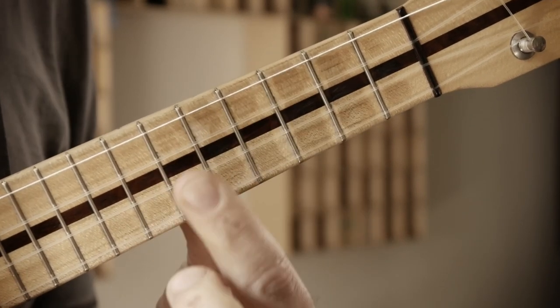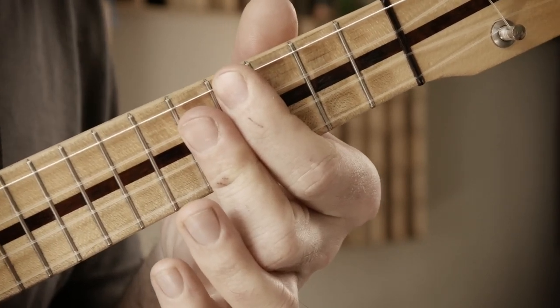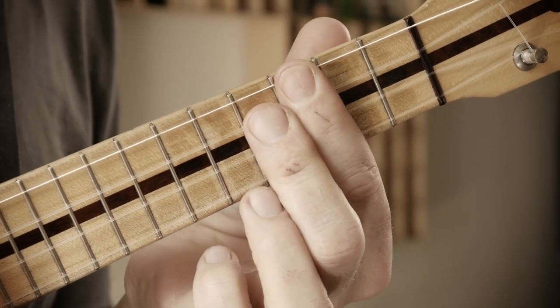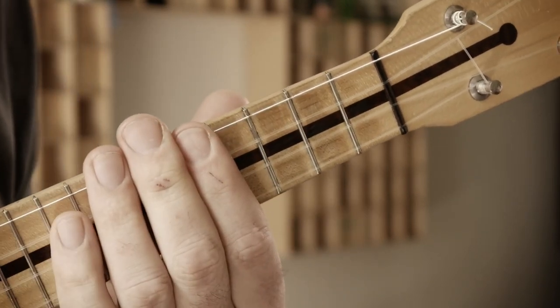All right: D minor 7, G9, C major 7, and C augmented 7. One, two, three, four — let's play through the full progression.